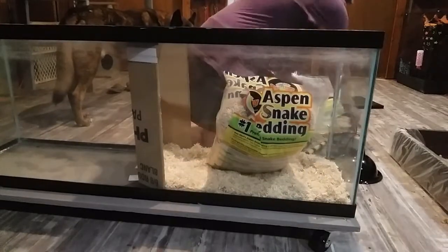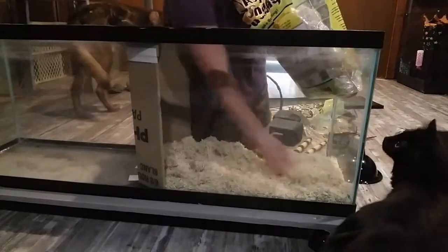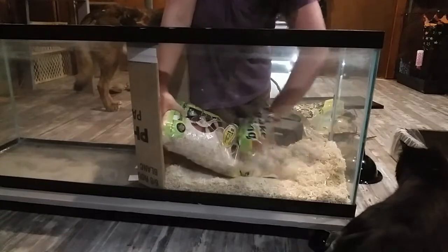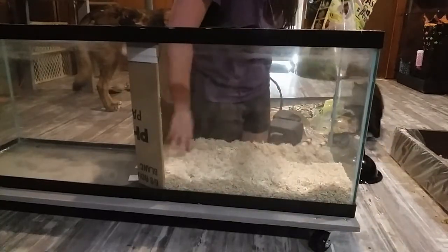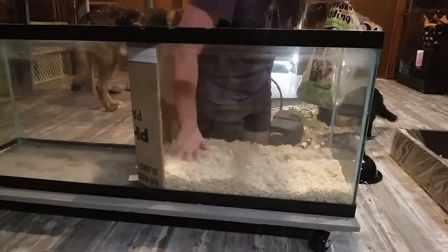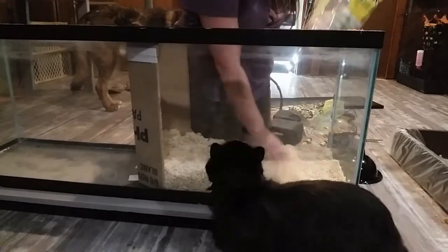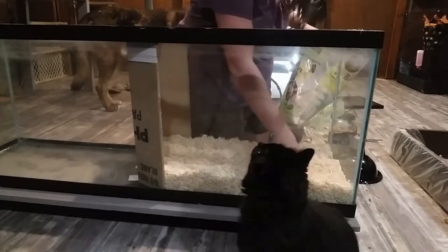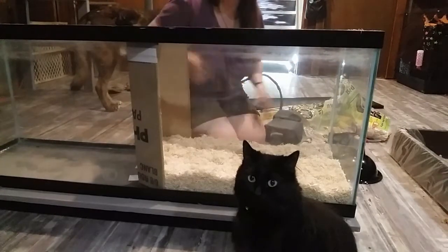First, we're putting in the substrate. You want enough in there so he's able to bury himself completely, because that's what snakes do. I like to have enough that when I put my hand in it, it comes up to at least cover my fingers — that's about right for a corn snake-sized snake. Once he's fully grown, he probably won't bury much just because of his size, and he'll use the hides more, but for now he can bury in the substrate.